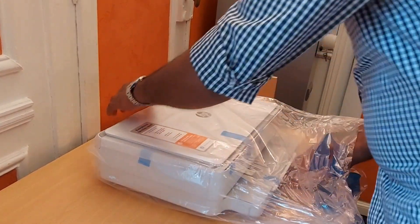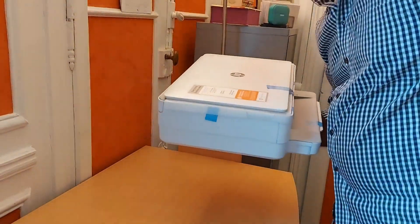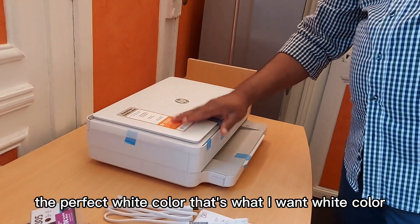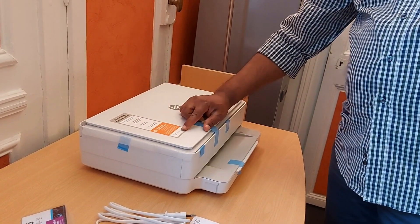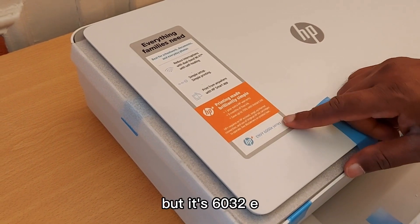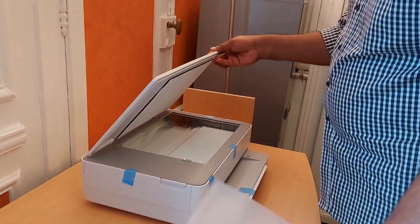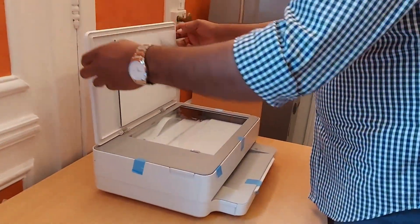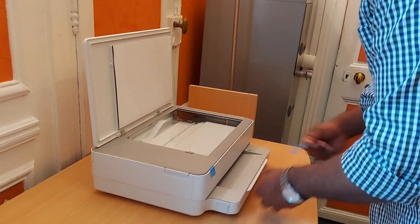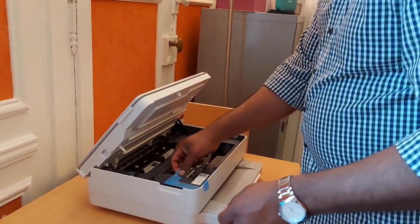It's well packed, protecting the printer very well. This is it, guys! The product is white color — that's what I wanted, white color. Here is the NV6000e series but really it is the 6032 model. Now we need to open it and remove the packaging.